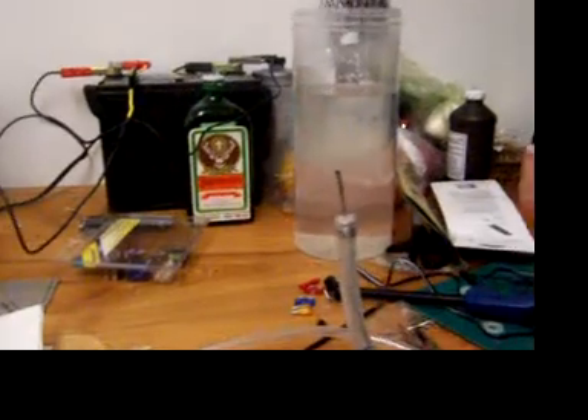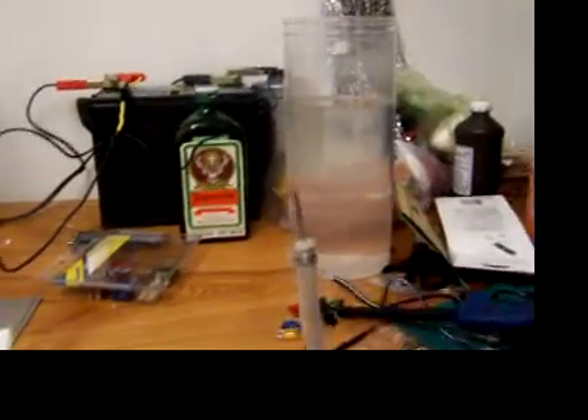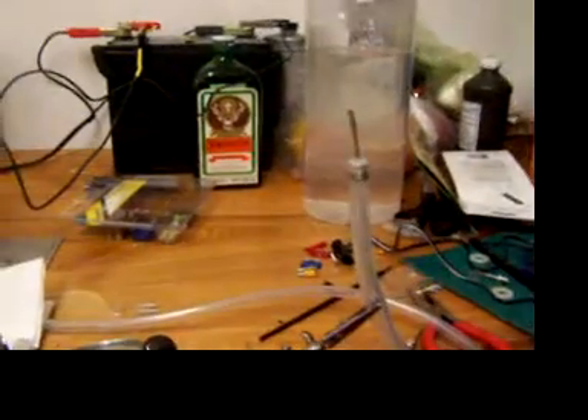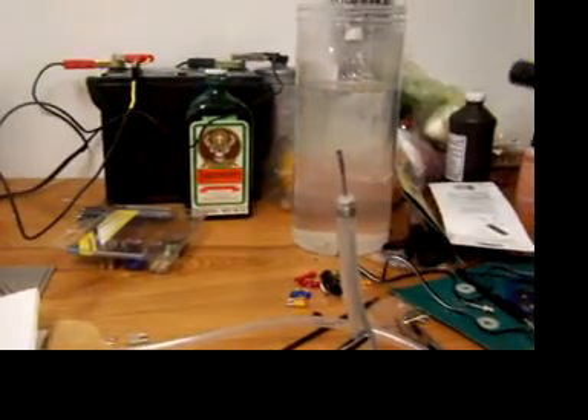I have it set up here in case this thing blows up. Just to let you know — yeah, I'm not wearing any protective equipment at all.